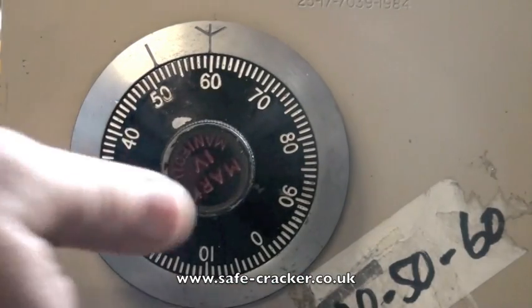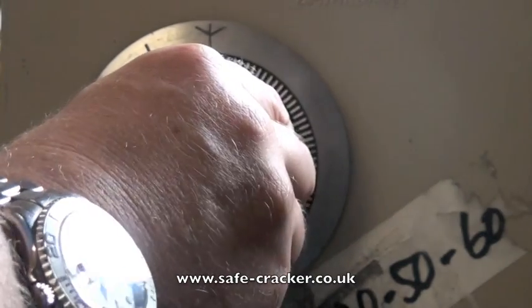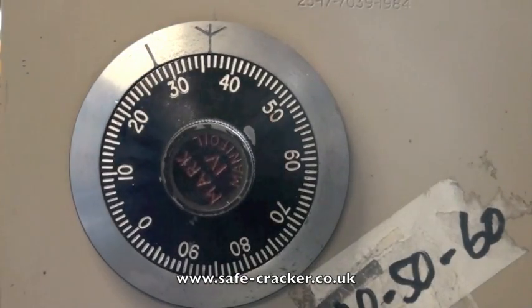Now we have to go twice to zero because it's a left mounted lock. Once, twice. And now we turn it back right to open. And that's the lock open. And that's how you open the Chubb Manifold.